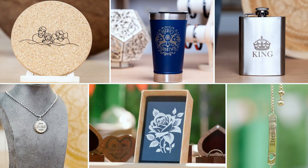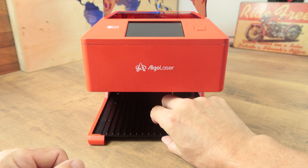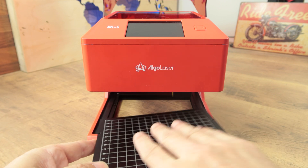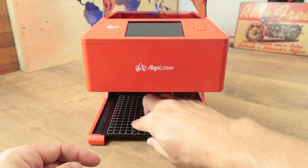Regarding the tray, it's important to note that the maximum size of the material that can be engraved or cut is 10x10 centimeters. Obviously, we're talking about a small machine. It's also very important that on one side there is a centimeter-marked grid, which is a great help when you want to position the material precisely for the work to be done.